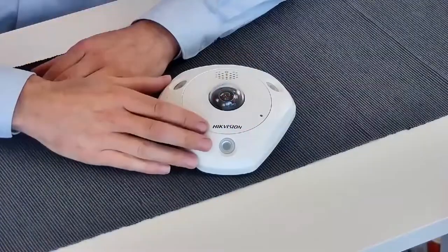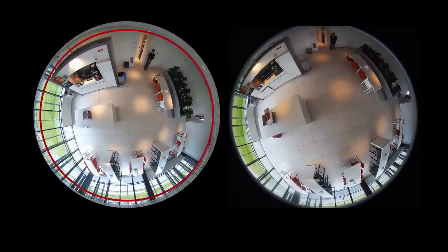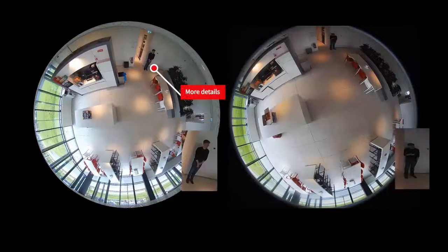Hi and welcome to High Vision Explained. My name is Arno and today I would like to talk about our fisheye camera. Our new 12 megapixel fisheye camera just got a significant upgrade. The image quality has been greatly improved by using a new ImbroVision lens, which delivers a larger field of view with more detail and less distortion.